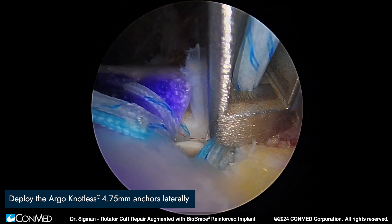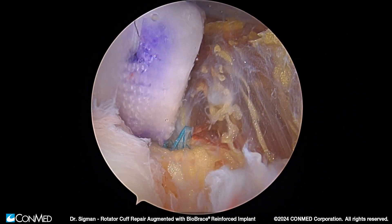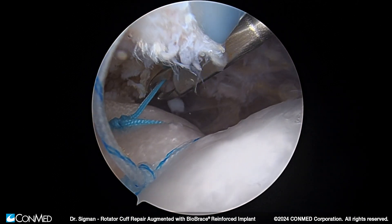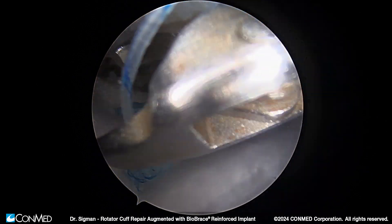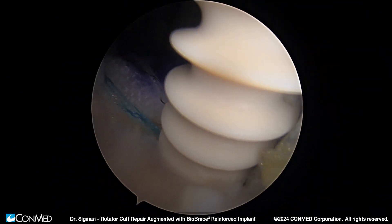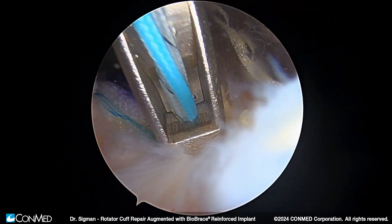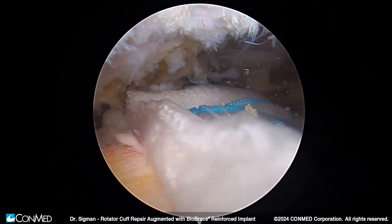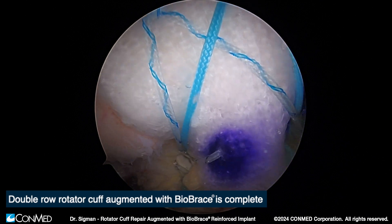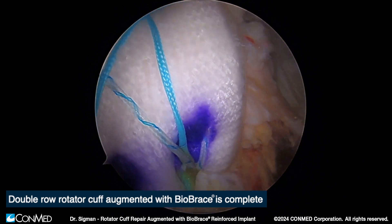You can see here we're placing our Argo 4.75 millimeter anchor with excellent approximation of both the rotator cuff and the implant to the footprint. We grab an anterior medial suture as well as our posterior medial suture to complete our repair, approximating the lateral aspect of the graft down onto the humeral head, creating a standard suture bridge technique. Once sutures are removed, we can see a beautiful spanning across the implant and across the footprint. Transitioning to the lateral portal, we see a very nice rotator cuff repair down to the footprint, with this implant splaying across and augmenting the repair, providing additional time-zero strength and improvement in our rotator cuff construct.